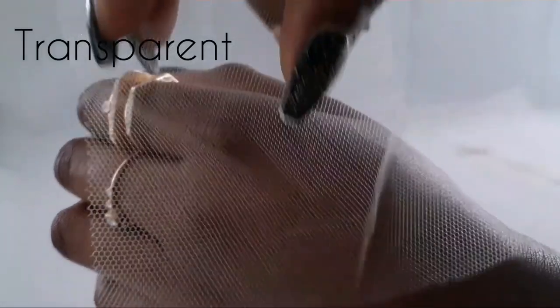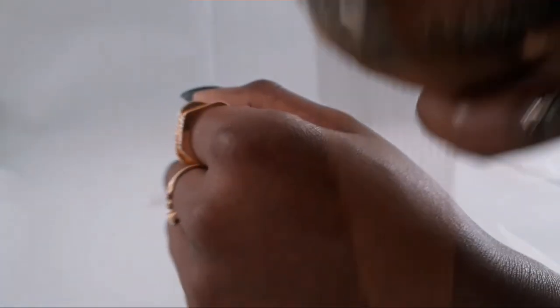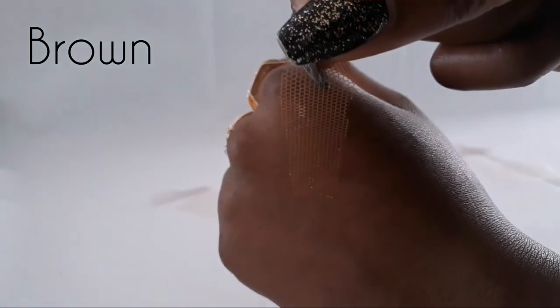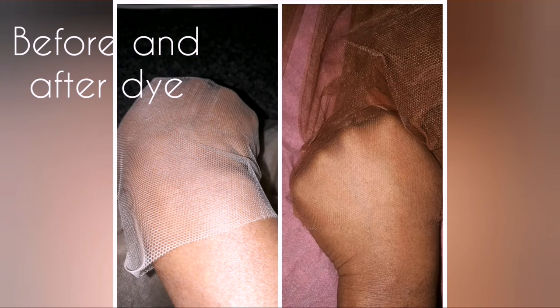So this is lace number five. This was actually bought from the same company that I got lace number three from, but lace number five is the HD version — the other one is the ultra thin version of this lace. So I picked two of the lace samples that I've shown you today, dyed them, and sent them to the factories. That's what they'll be using to make the hair. If you want to find out how I dyed the lace, make sure to subscribe. Stay tuned — thanks for watching.